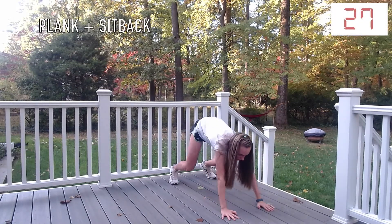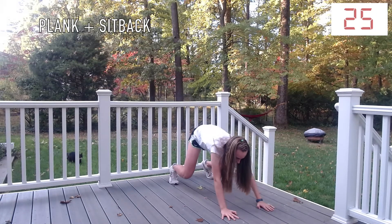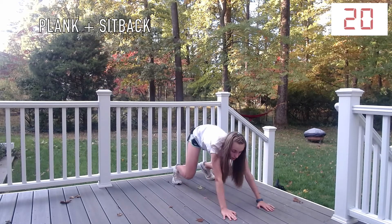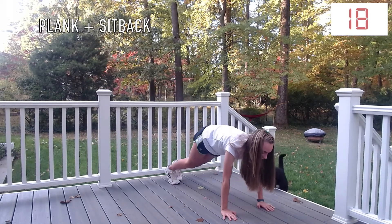Next up, plank plus sit-back. You're going to get into a plank position with your back being parallel to the ground, and then you're going to sit back. Make sure that your feet are not touching each other.